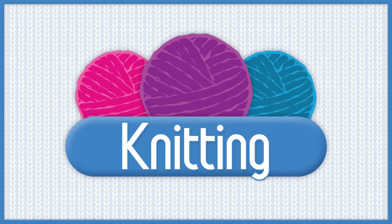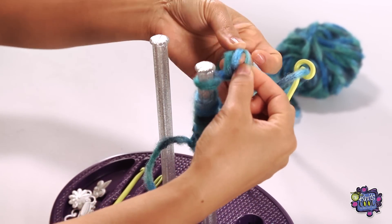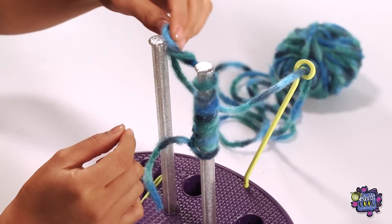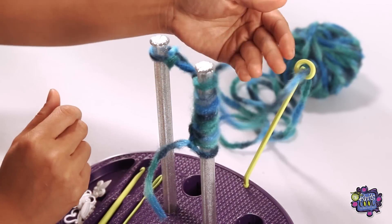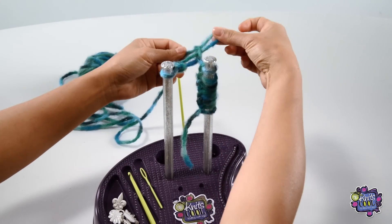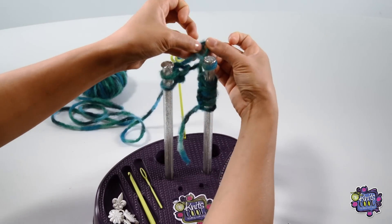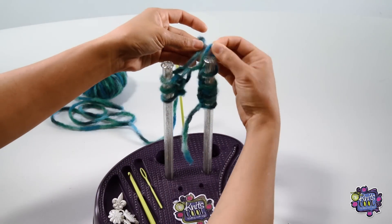Knitting Rows. Let's start knitting. Remove the first stitch from the right post and pull the yarn through it. This makes a new loop and then you just pop that onto the left post. Tighten it up a little by pulling on the yarn. Now take the next stitch from the right post and pull the yarn through it and place it onto the left post again. Keep doing this until all the stitches are knit onto the left post and there are no more stitches on the right post.